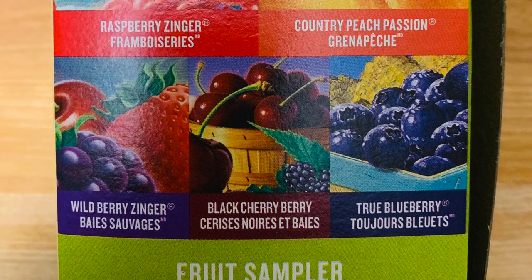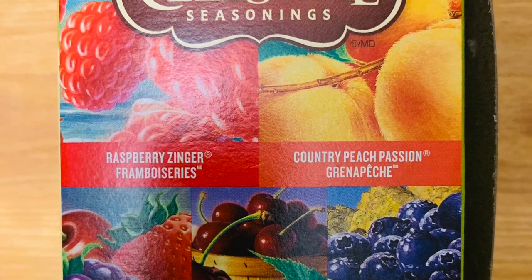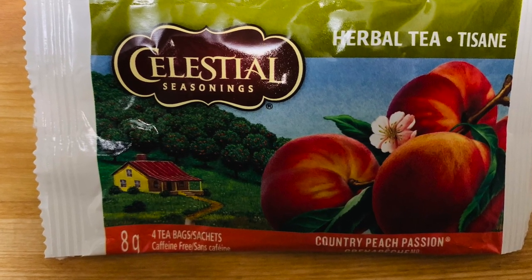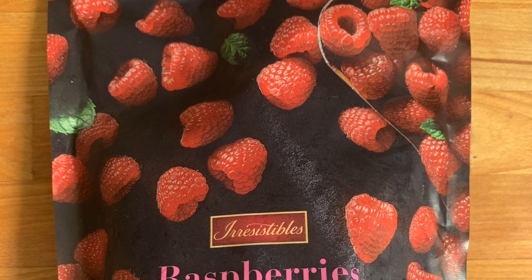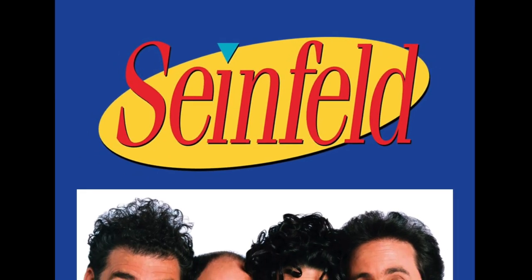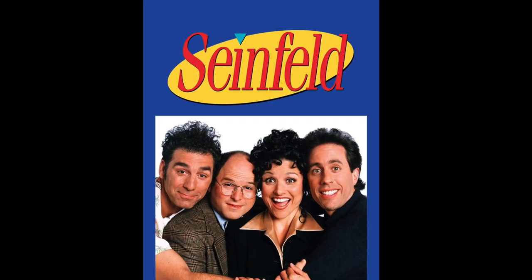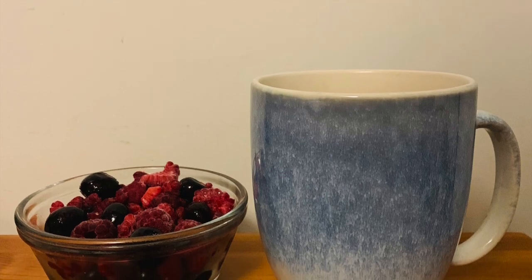For dessert I pulled out my Celestial Seasonings herbal tea mix and I'm having a cup of peach passion tea — super delicious — with some blueberries and raspberries. Chris and I are going to hang out and watch some TV. We've started re-watching Seinfeld, which is really funny to watch, particularly in 2021 — it's interesting how many of their problems would be easily resolved with cell phones and technology today.